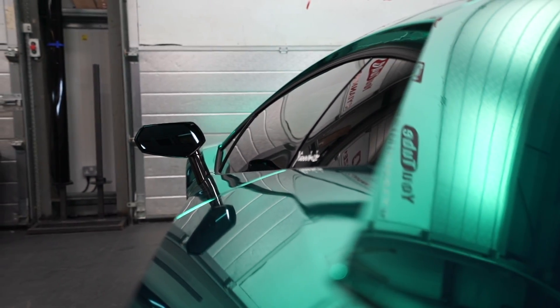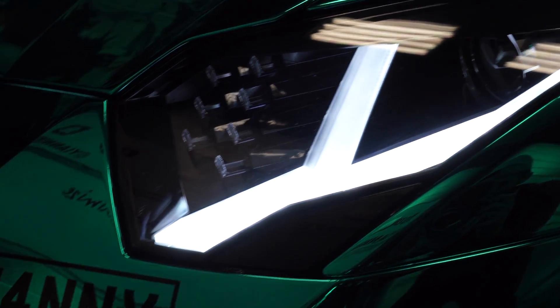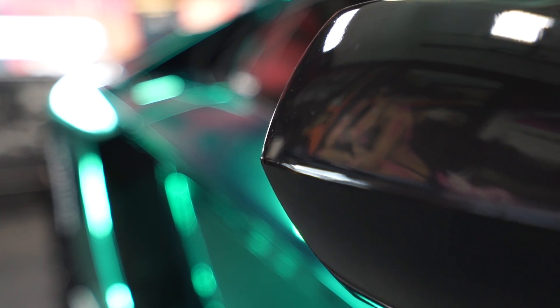It looks absolutely stunning. I've seen a lot of chrome cars — why is your chrome so mirror-like? The only time I've seen this effect with other suppliers is with silver chrome. Scott explained: one of the most important things is the liner they use and their adhesive coating technology — it keeps the material perfectly glass smooth so expert fitters get a perfect result. Nico and Mark said they really enjoyed working on it; it was a little sticky in places but overall they were impressed.